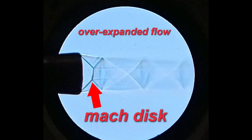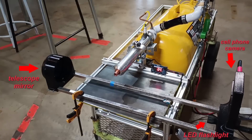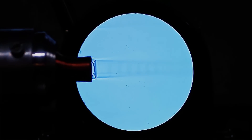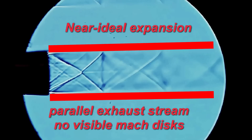As it turns out, my first nozzle was over-expanded, likely due to the pressure drop in the plumbing that I hadn't accounted for. I reformed the nozzle and tried again — this time with a perfect expansion in the middle of its operating range. This was exactly what I was looking for, and I was ready to retrofit it to my test stand for hot fire testing.